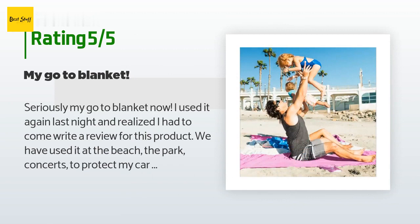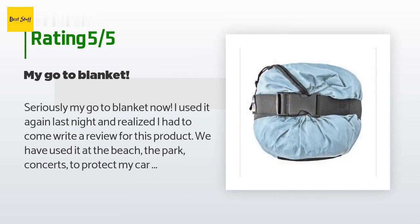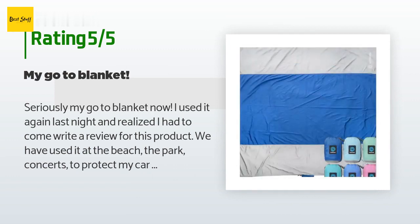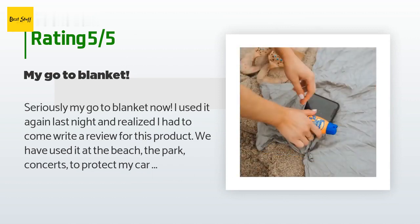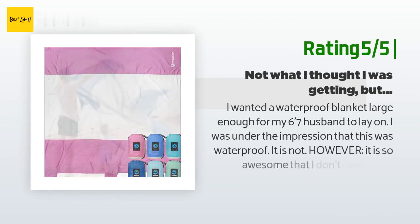The same customer continued: when it started to rain we were able to hide under it and stay pretty dry — considering this is not supposed to be waterproof, it did awesome. Then when packing it up we couldn't fold it because the wind was too strong, so I just started stuffing it into the sack and it fit — no need to fold or mess with it.